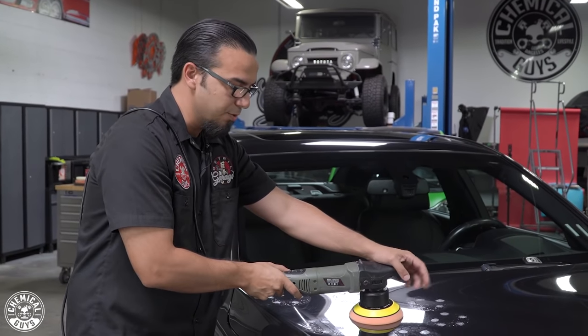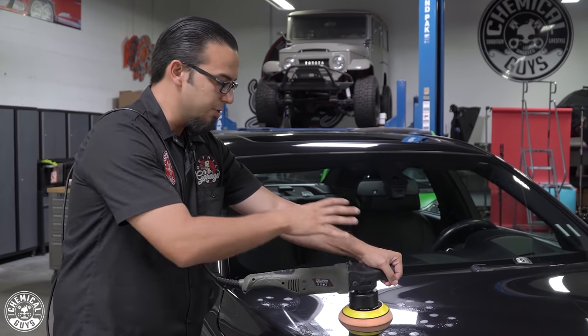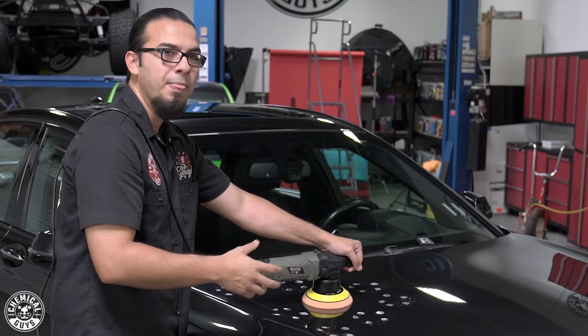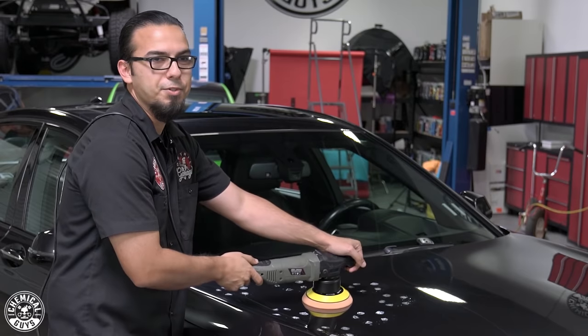With VSS, you want to make sure it goes completely clear after it's done breaking down. On a two-foot by two-foot section, that's typically about three or four passes for it to break down. Then I'll give it one more pass just to ensure all the product has done its job thoroughly and we get the best result.